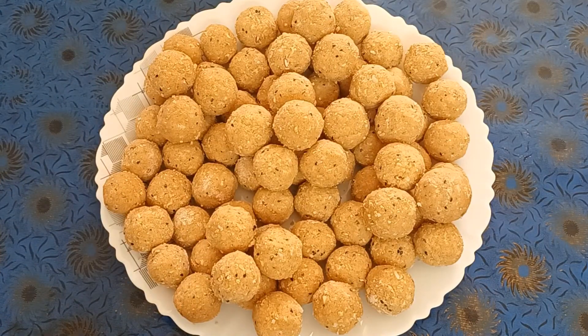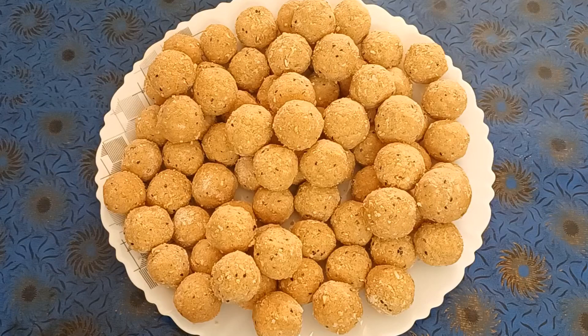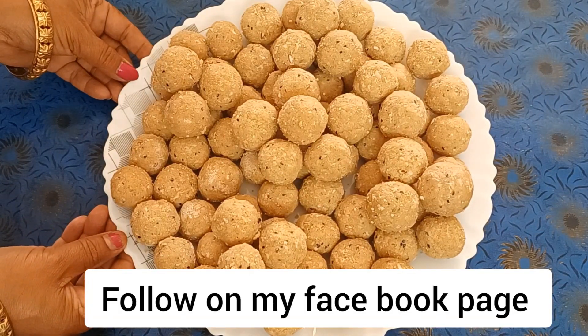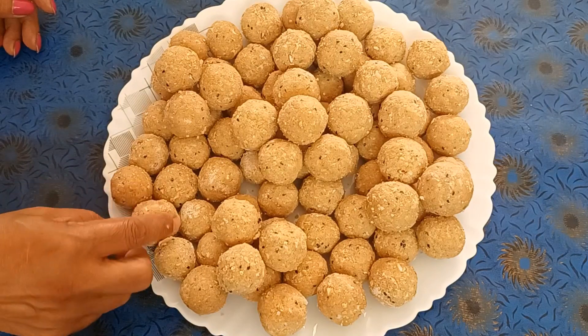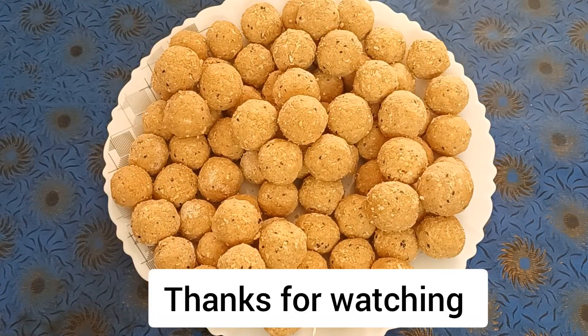If you like the video, please subscribe to our channel. If you like this video, please like this channel and subscribe to our channel. Thank you so much for watching.